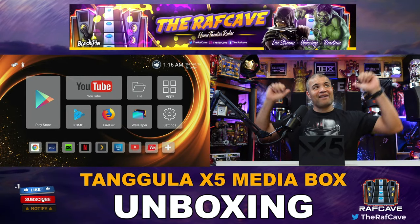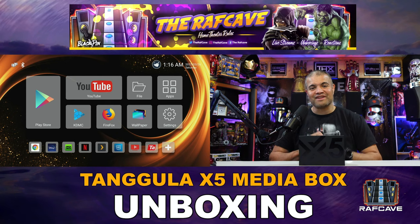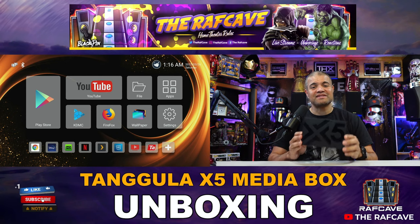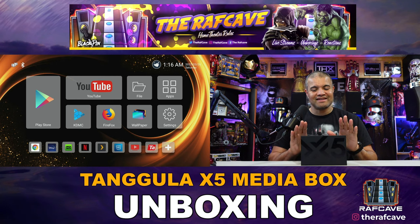What's up, Raff gang — it's Raff in the Raff Cave. Welcome back to another unboxing video. This is an amazing smart media box from Tengula: their brand new X5 smart media box.